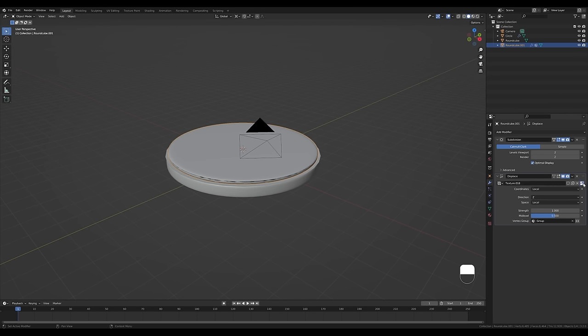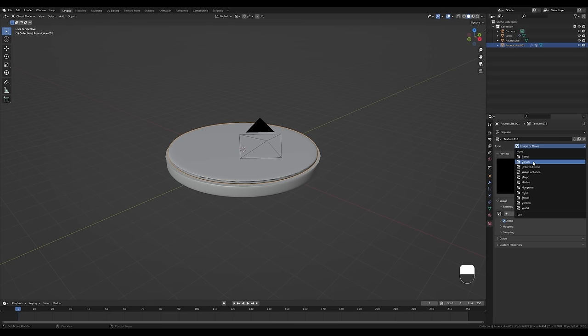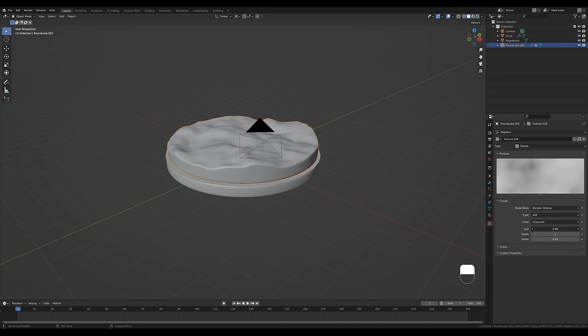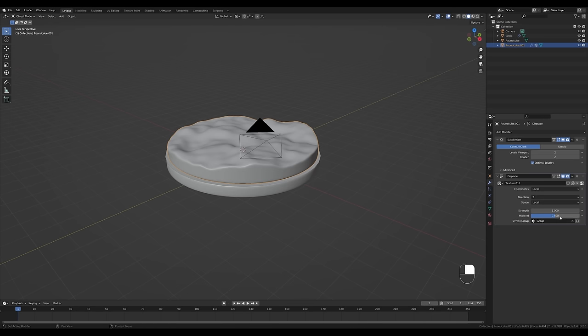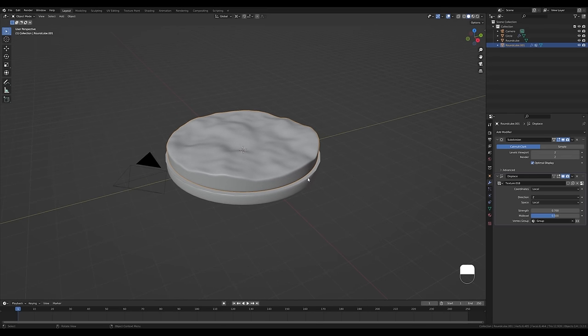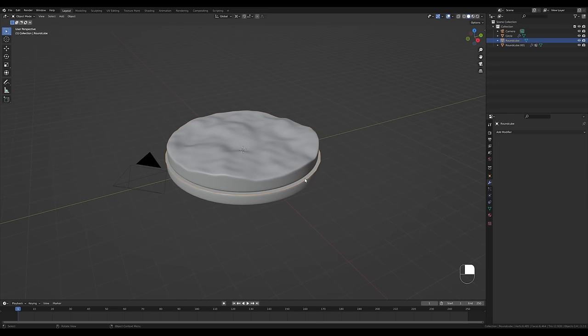Choose that vertex group so only the top vertices are affected. Set the direction to Z so it's displaced on one axis only. Add a new texture, go to the texture settings, and switch it to Clouds. Change the scale so it resembles a water surface a bit more. Then go back to the modifier tab and decrease the strength slightly — this will serve as our water.